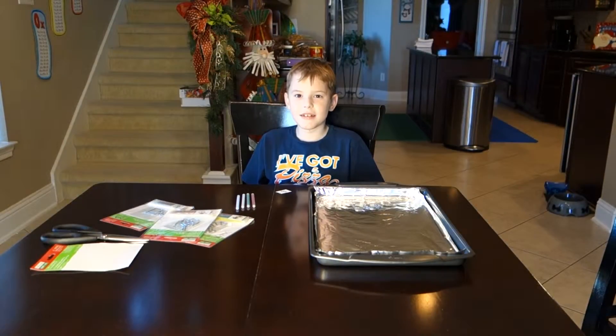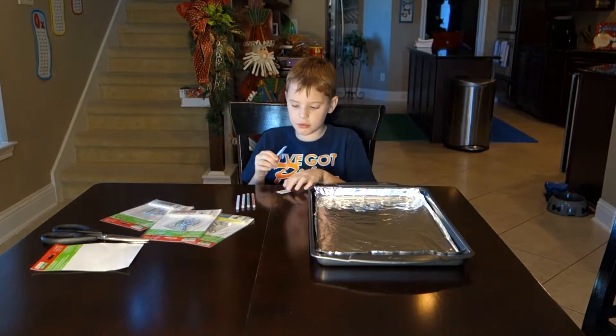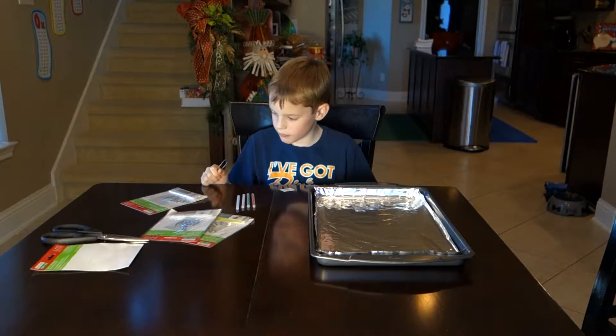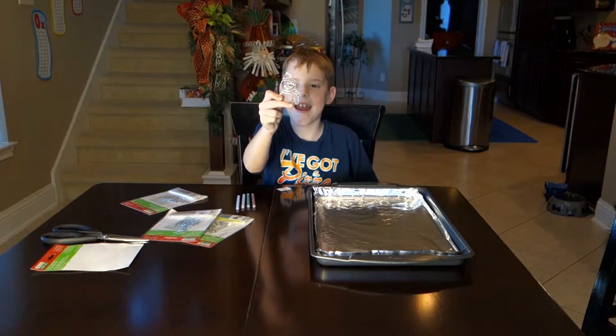Lincoln Boss! Hey guys, Nick is going to show you how to do a Christmas ornament. What kind of ornaments are these called, Nick? Which one did you pick? Oh, Snowman!